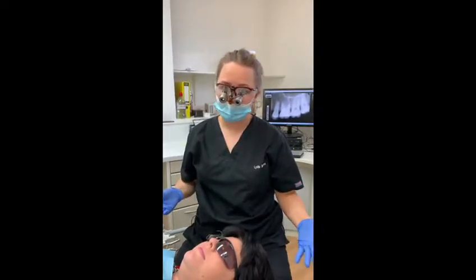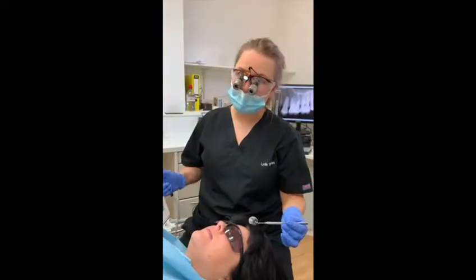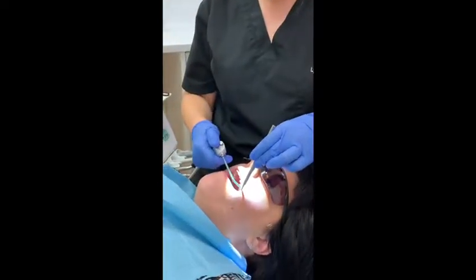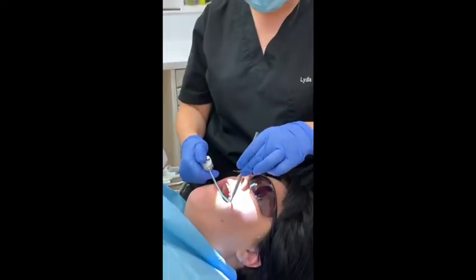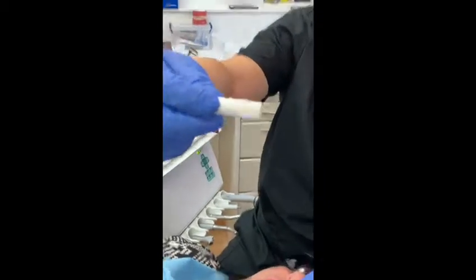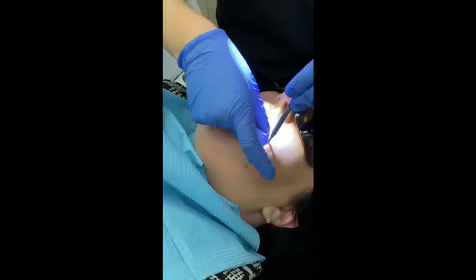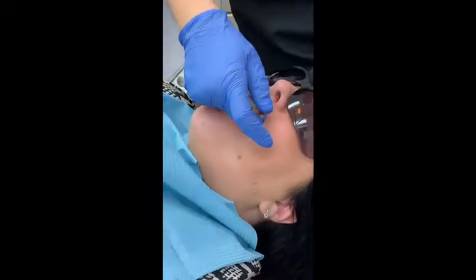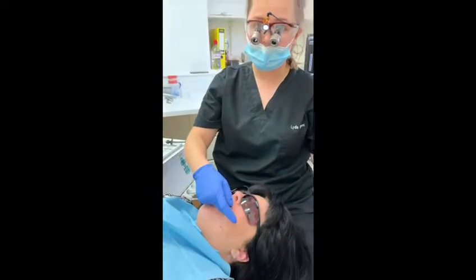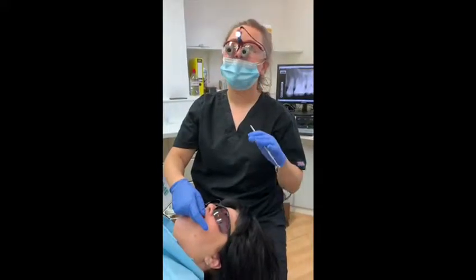So today we're going to show you how we do an anaesthetic here at Bespoke Smile. When we numb a patient up for any kind of treatment or procedure, we first put some numbing gel on the gum. So this is a topical anaesthetic — it's just some gel on the end of a cotton wool roll — and all I'm going to do is place this on the gum next to the tooth where we're placing the anaesthetic, and then leave it here for a minute or so. What this does is numb the surface of the gum before we put the anaesthetic in, making administration of the local anaesthetic really comfortable.